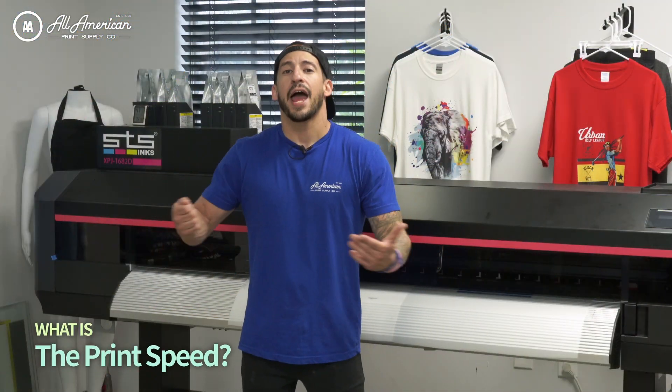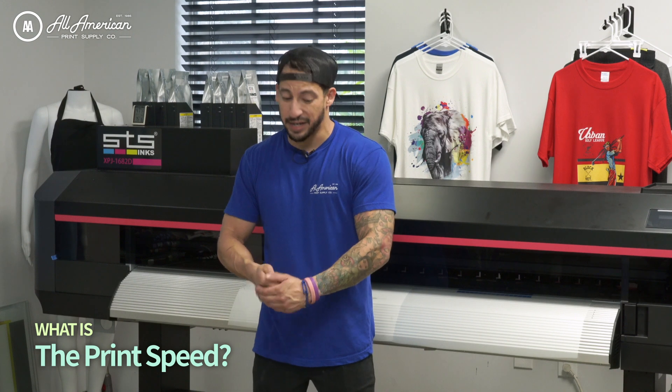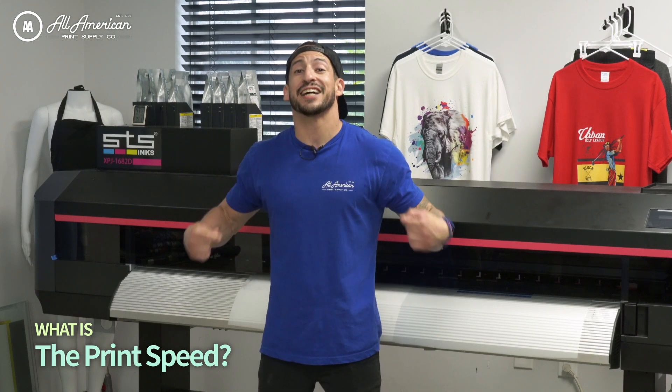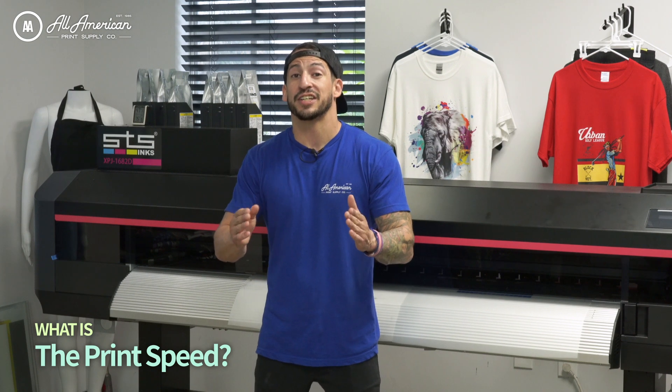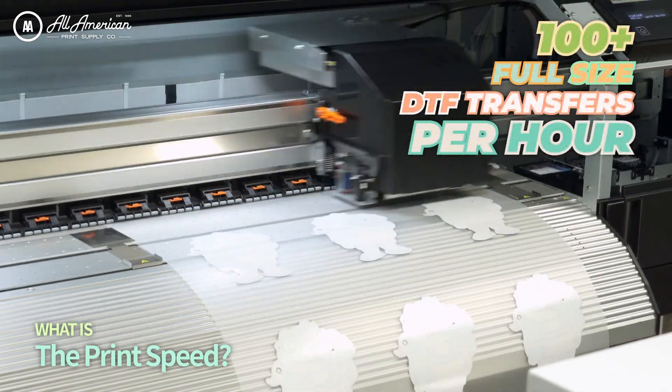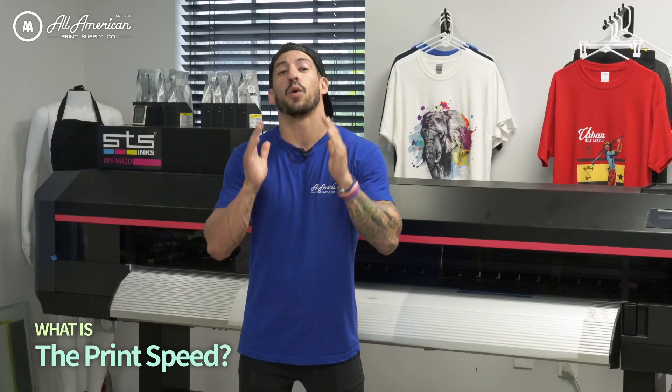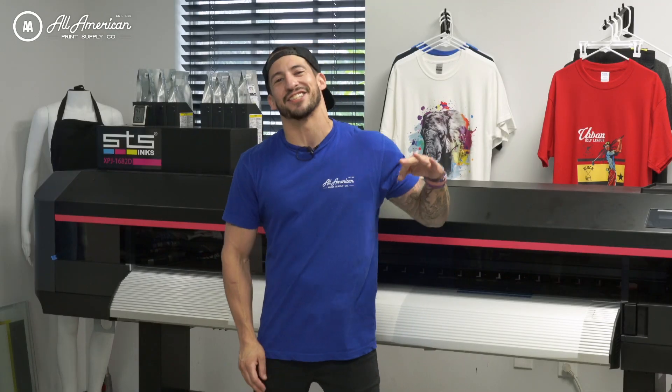What about output speed? How many transfers am I going to be able to make in an hour? At the recommended resolution settings, full-size adult prints are going to be ballparked at 100-plus per hour. That's a lot of production — this thing is going to be such a beast. We cannot wait for you guys to try it, and we're barely getting started.